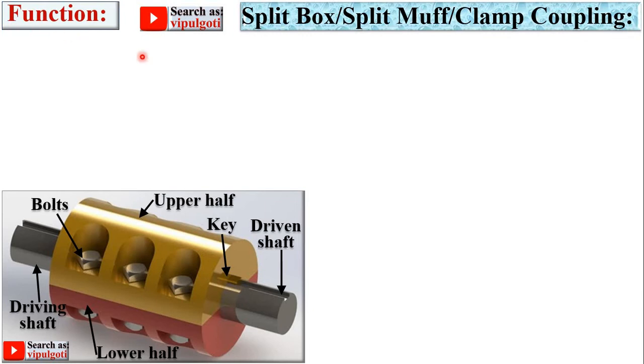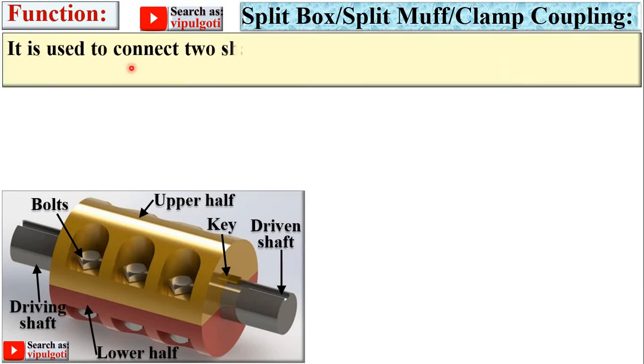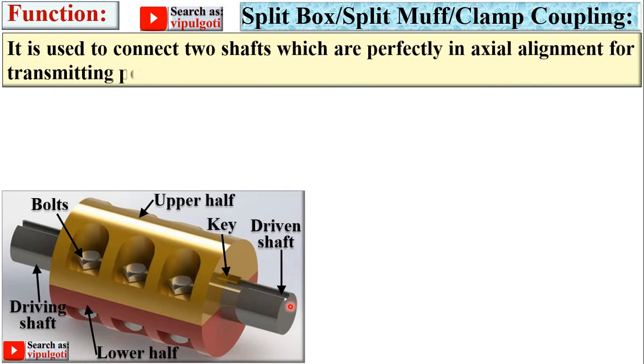The function of the split muff coupling is to connect two shafts — driving shaft and driven shaft — which are perfectly in axial alignment, for transmitting power, or you can say transmitting torque. Now let's look at the construction of the split muff coupling.